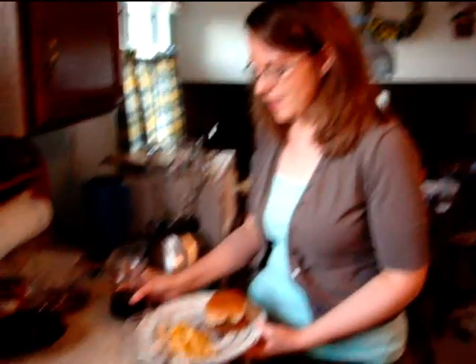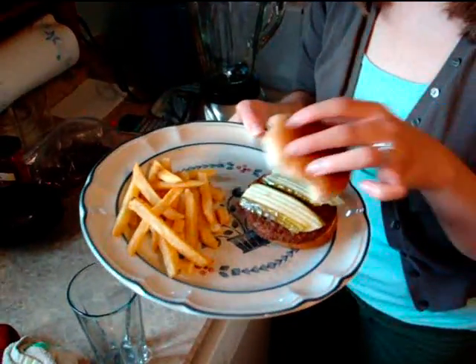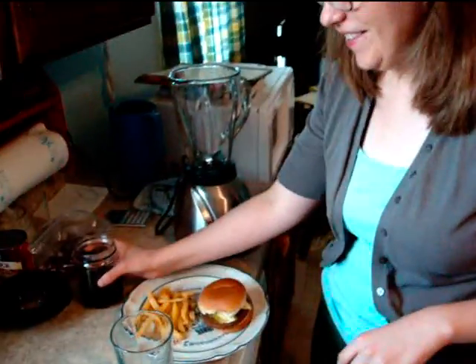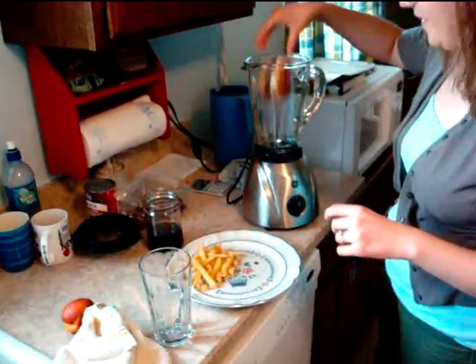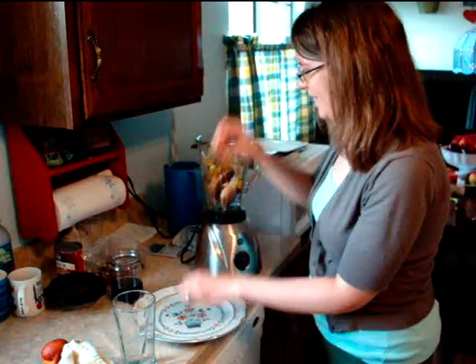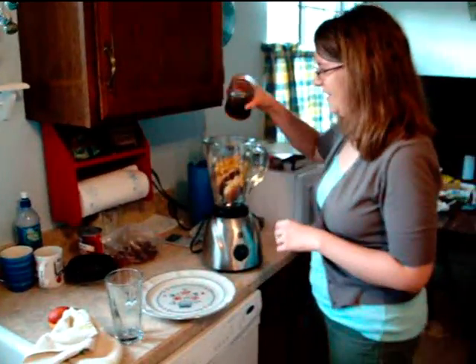And now for what you guys have all been waiting for. In honor of Brotherhood 2.0 Appreciation Week, I am going to drink a blenderized version of a vegetarian happy meal. I have some oven-baked french fries, a Morning Star Griller's patty with ketchup and pickles on a bun, and for a drink, mug root beer. Here we go — in goes the hamburger. I'll just go ahead and dump everything in at once. Root beer.